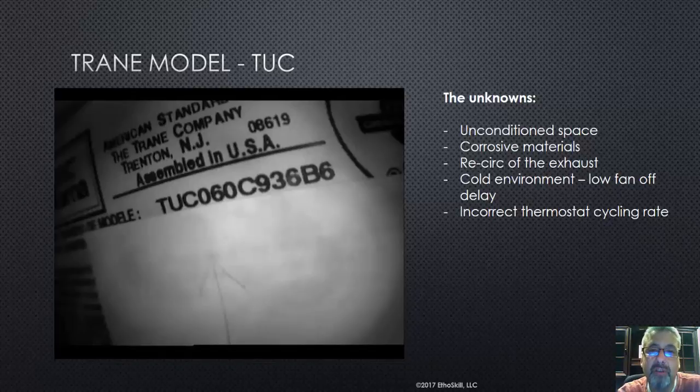Back to the unknowns — we don't know if it was installed in a cold environment and if they had a low fan off delay. When the fan shuts off, how long was that delay running? Was it cooling down the heat exchanger, or were we condensing inside that chamber? The last thing is the incorrect thermostat cycling rate. Years ago we used to have a heat anticipator, and today we have cycling rates. There are different cycling rates for different types of furnaces and manufacturers. These are the unknowns.